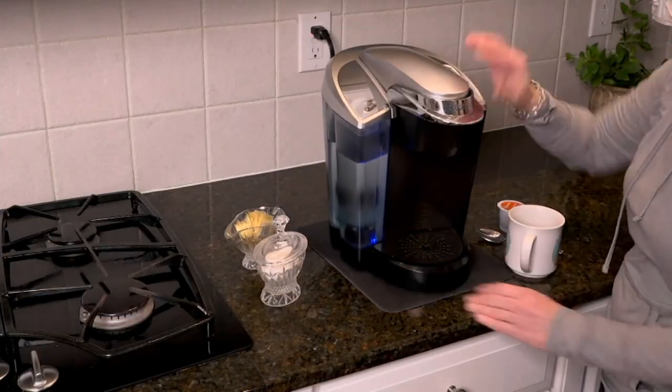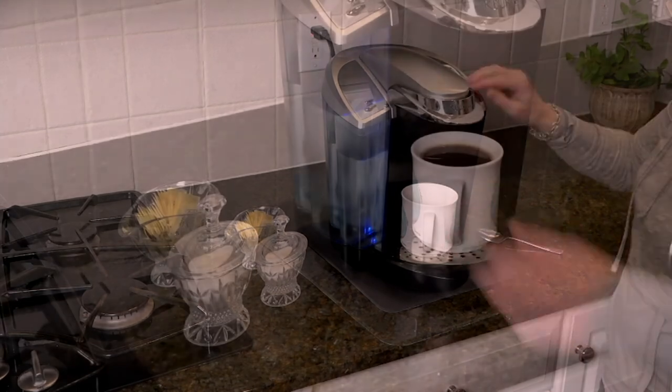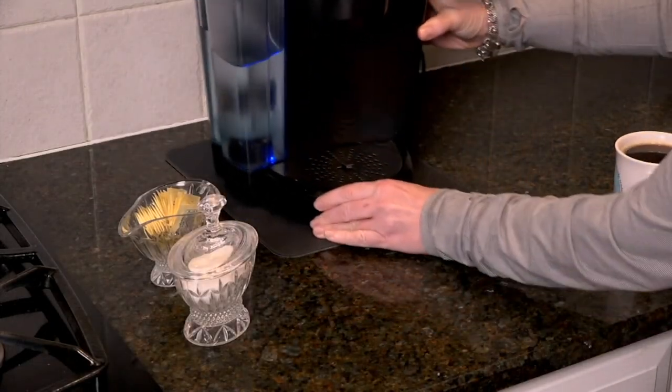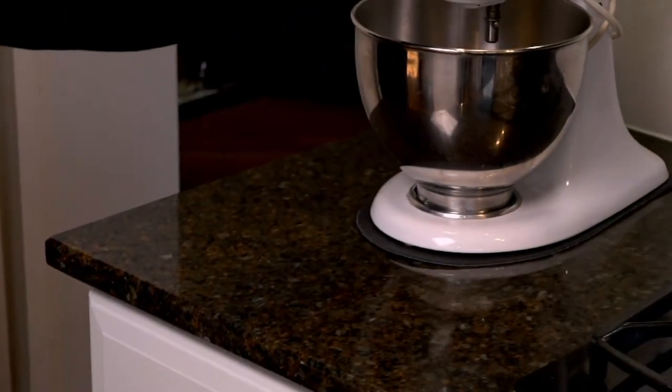Earlier in the show we presented the lazy susan — nothing lazy about that Susan. We sold out of three colors: bronze, cinnamon, and antique black are gone.